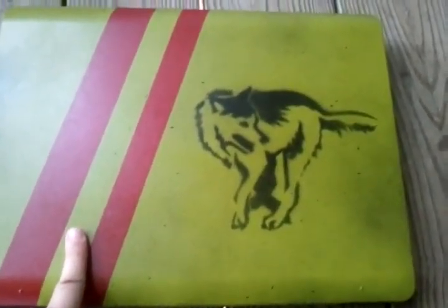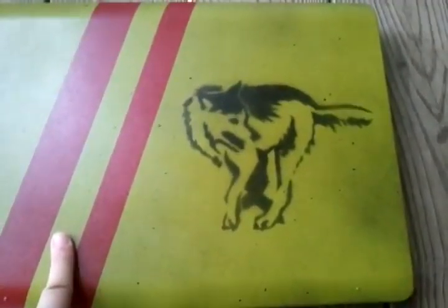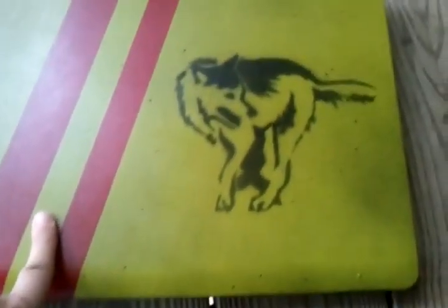The wolf I used — I found a stencil on the internet, copied it down, printed it out, and cut it out, and that's what we have.